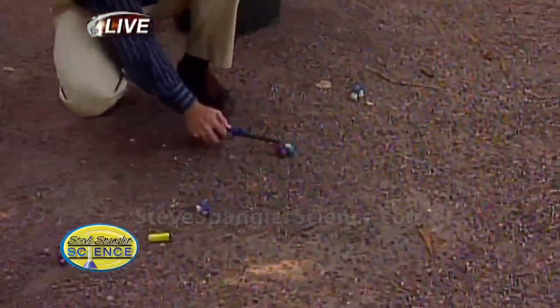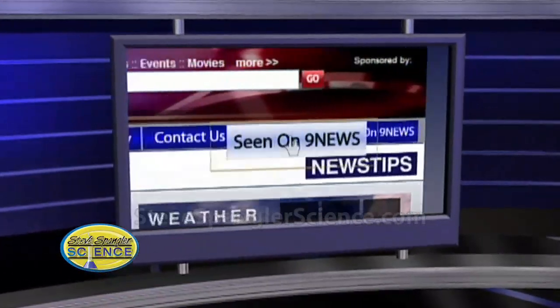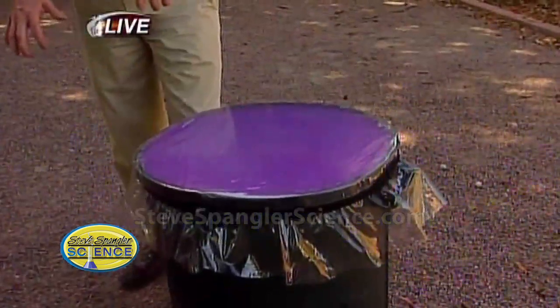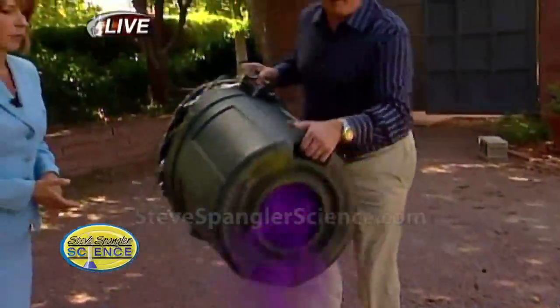Go to the website — just go to 9news.com and look for Steve Spangler. You cannot miss it. We have all the other great experiments there too. Just go in there on 9news, and you just want to fill it with as much of that as possible. This is a good one, and it's dying down just a little bit here.